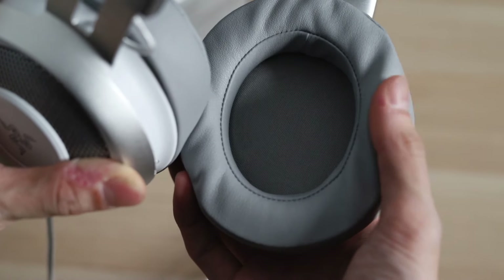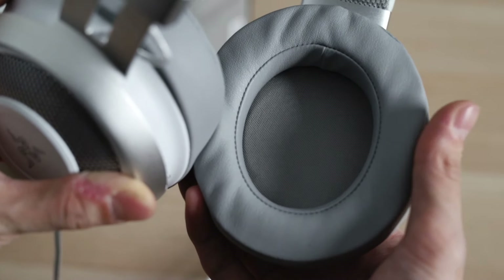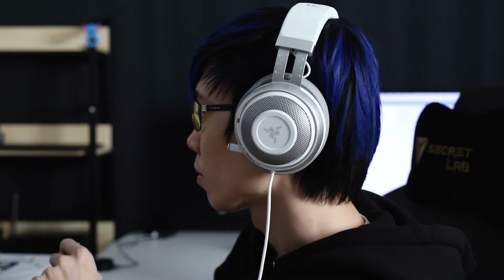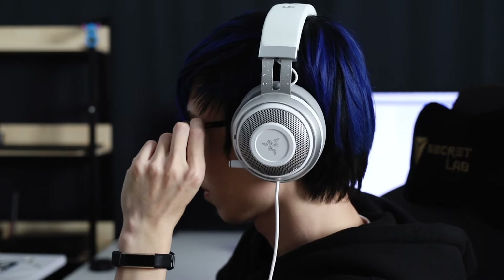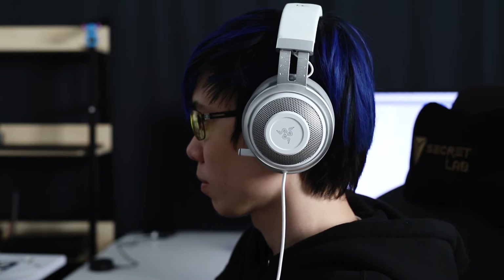These are the oval cushions on the ear cups for those who are wondering, and there is a round version but I think you can only change to that in the black version of the Kraken. Even wearing glasses — because I wear my glasses whenever I'm using the computer — I don't feel any discomfort, because apparently they've molded channels into the ear cushions to help with the usual problems when wearing glasses and headphones at the same time.